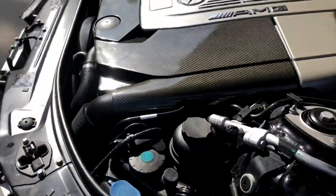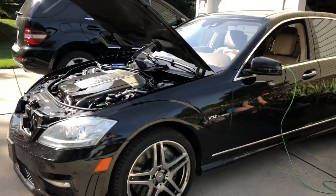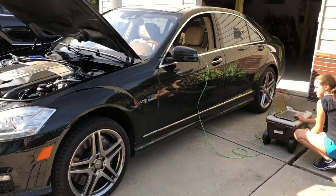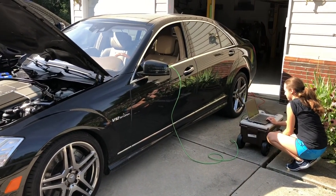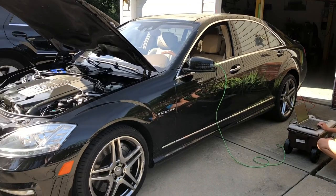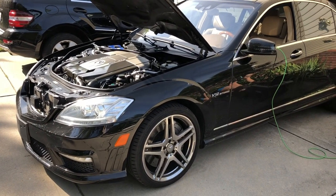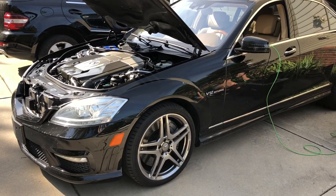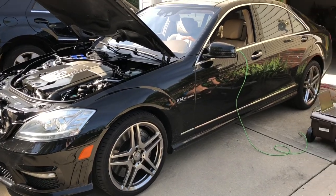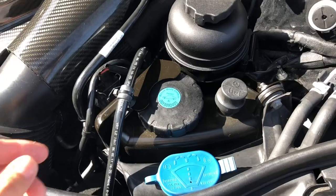We put the car into rodeo mode — there's my assistant — and you can see it's warming up the fluid. It stopped because it should be at 80 degrees C, and then the rodeo mode stops.